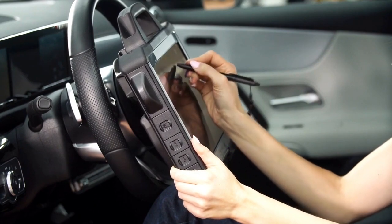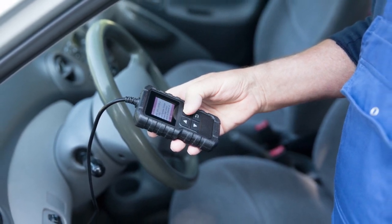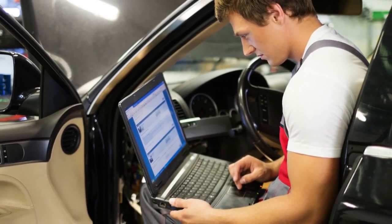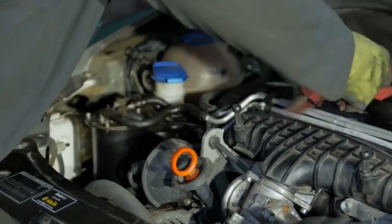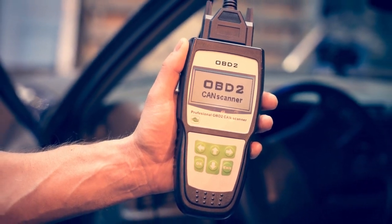Why should you consider high-end aftermarket scan tools like these? Well, I'll simply put it that these high-end aftermarket diagnostic scanner tools aren't just good for one thing — they are multi-purpose. They are basically a jack-of-all-trades when it comes to car maintenance, problem discovery, and resolutions. Beyond ECU programming, they can handle stuff like key programming, relearn procedures, ABS bleeding — you name it. If you're someone who loves DIY car care, any one of these three scanners might be just the tool for your toolbox.